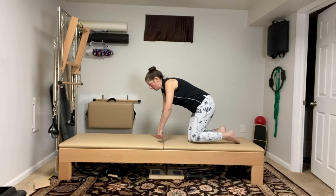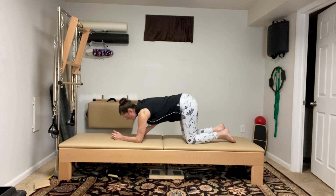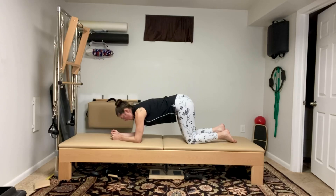Come down into your plank position. Your plank can either be straight arms with your knuckles, or it can be right down here on your forearms.